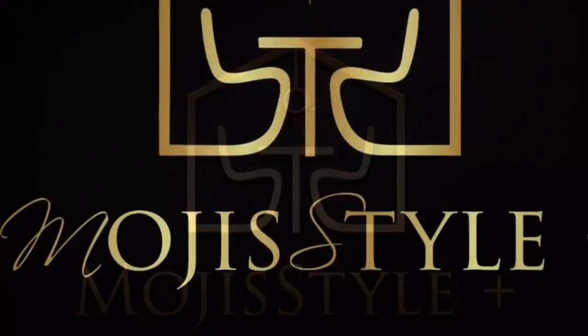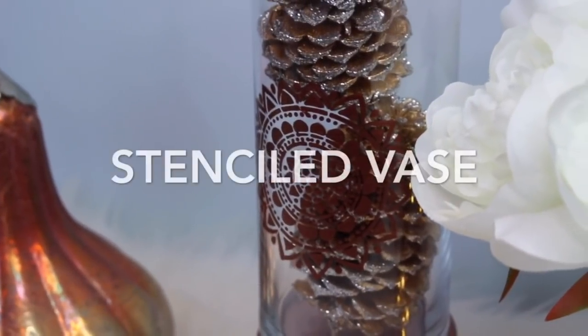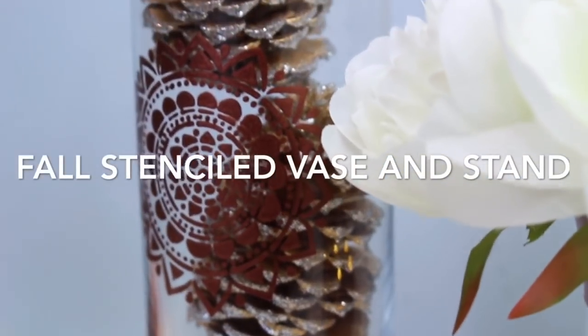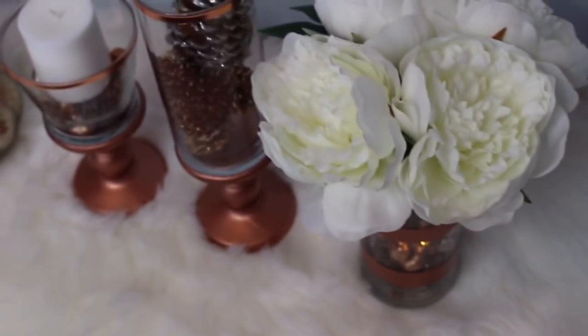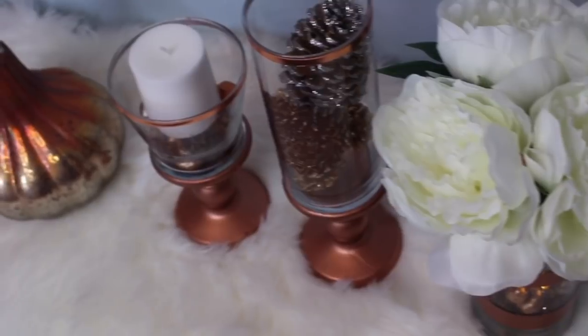Welcome to Mochi's Mochi Style Club. Hi guys and welcome back. Today's DIY is a stenciled vase and stand decor DIY.